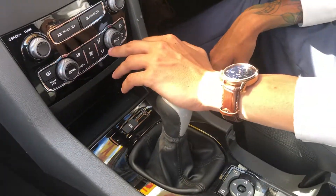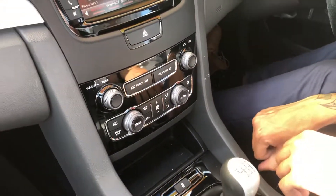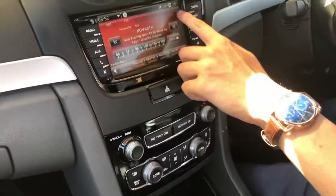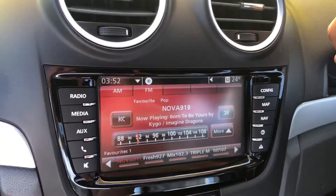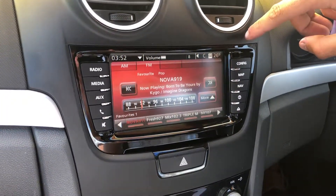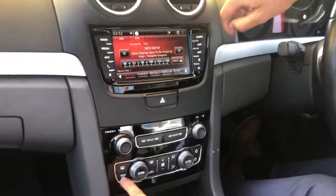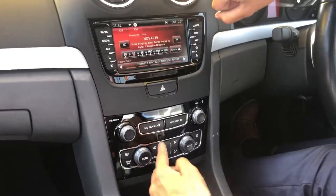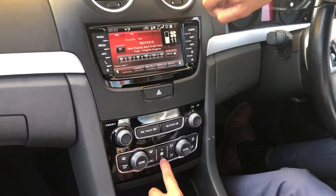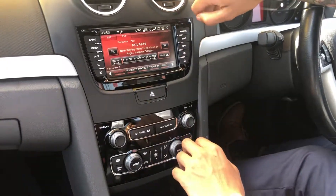Moving forward, we've got dual zone climate control. What that means is you can actually set a different temperature on each side — this is a Series 2 feature, they didn't do it in the Series 1. You can see the temperature on each side; hit 'Zone' to separate them, hit 'Zone' again and they sync up. The outside temperature pops up on the screen, and all fan speeds are adjusted in the middle with a button. Everything you do comes up on the display, which is quite easy to see, and of course there's an on and off button.